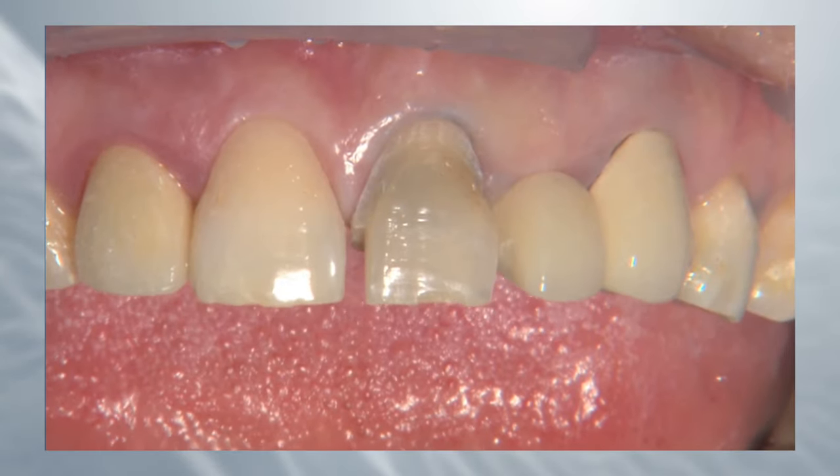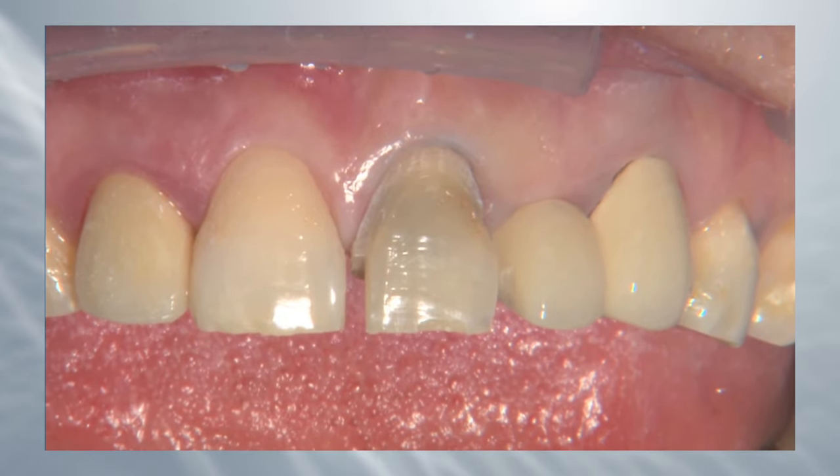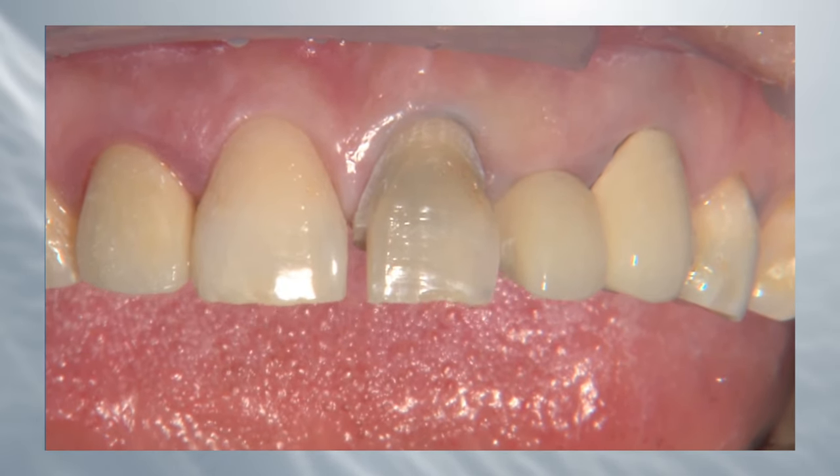When I take that cord out, the tissue is going to rebound. Now we're going to have a restorative margin that's a half to two-thirds of a millimeter subgingival, but I never had to take a burr subgingival — which would chew up the tissue and cause a lot of bleeding. So that initial cord does a good job of vertical retraction so I can prep my margin at the gingival level, knowing it'll be subgingival once the cord is removed.